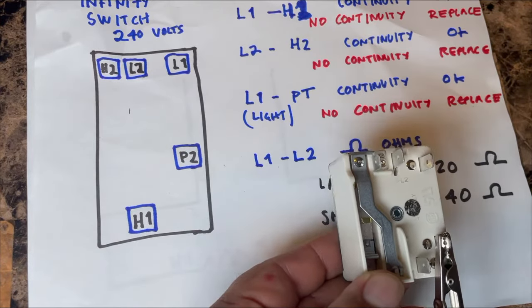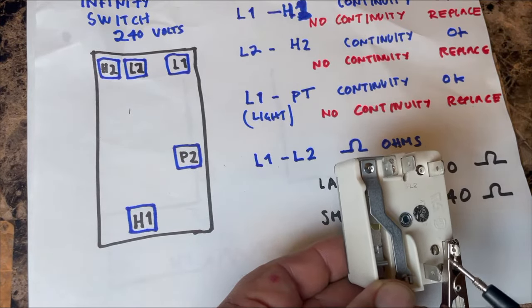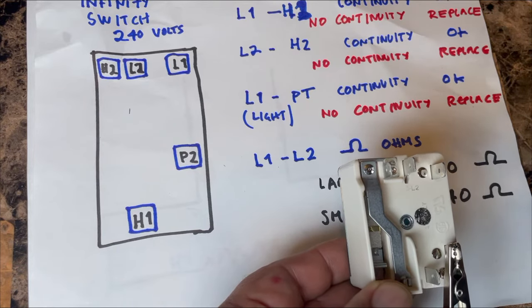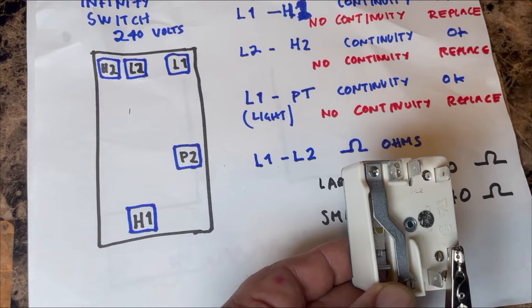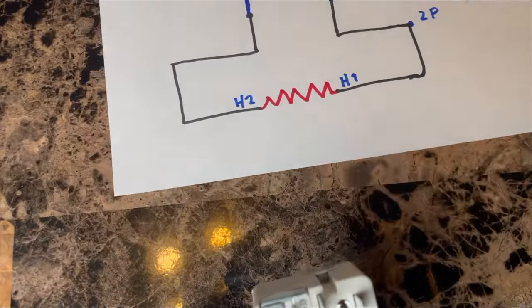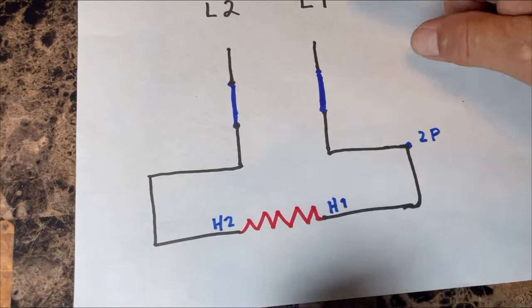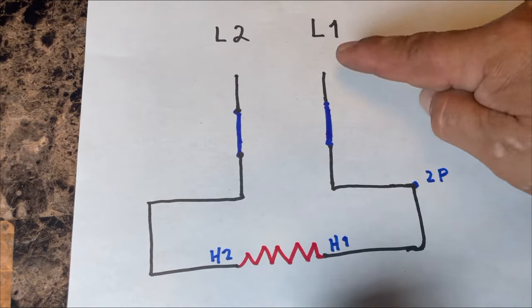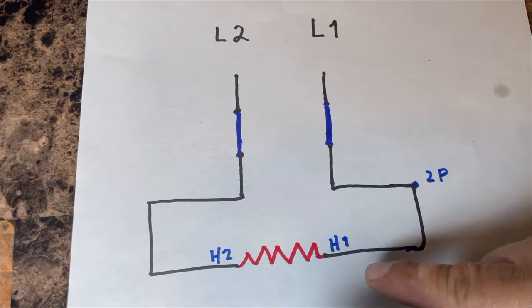P2 is interconnected with H1 and L1 — P2 is the indicator light circuit. When you turn the knob on you see that the burner-on light illuminates; that's P2 on line 1. So on this side of the switch — L1, H1, and P2 — there must be continuity.